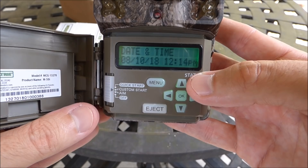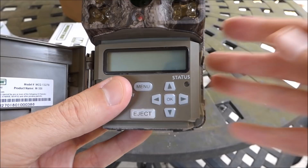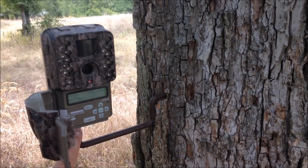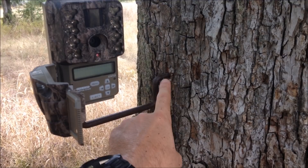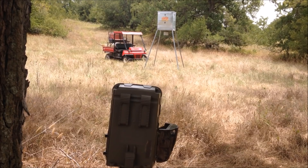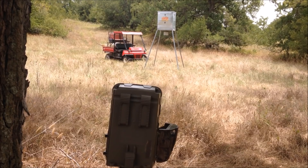I made it out to the deer lease and I've got the camera set up. I used a trail camera arm — Moultrie makes them, other brands do too — it's a threaded end that goes into the camera and a threaded end you put into the tree, and you angle it at your target. I've actually got it a pretty good ways away from my feeder, probably about 60 feet. I'm going to turn it on and we'll see if we capture any animals coming through.